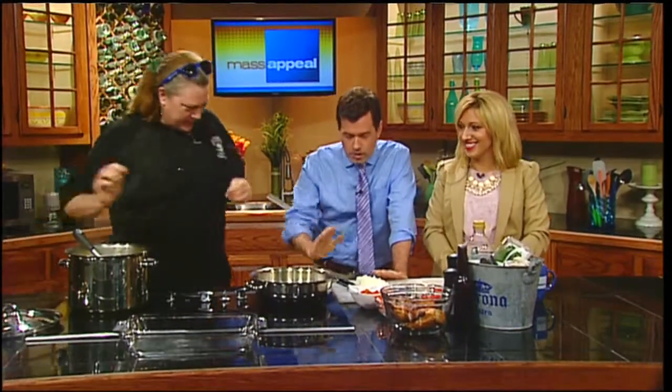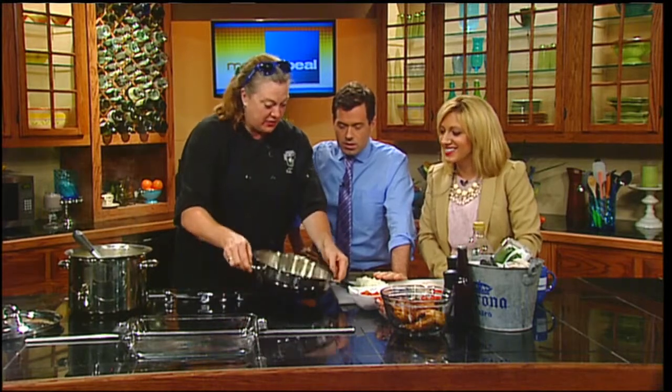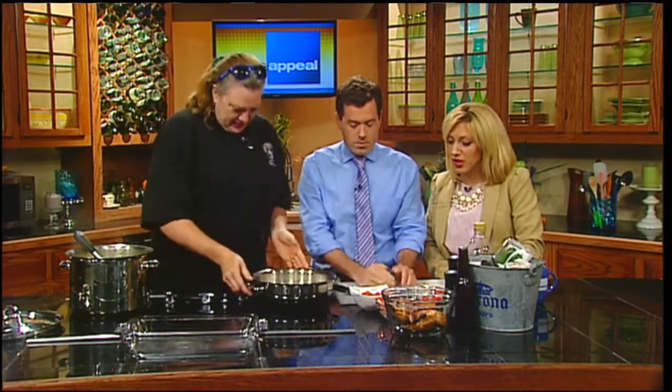So we have the rice going. We've also got this going — a little olive oil just to cover the pan. We're going to put our onions and our peppers in. Onions and peppers, chopped so nicely.